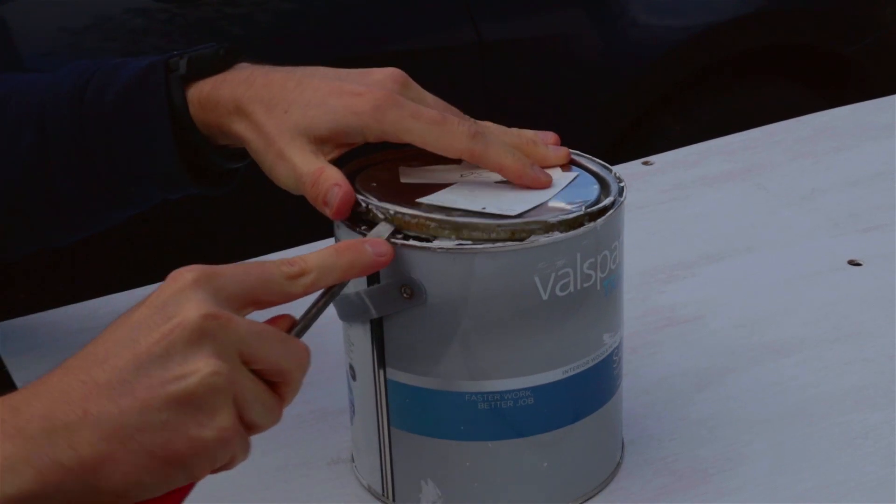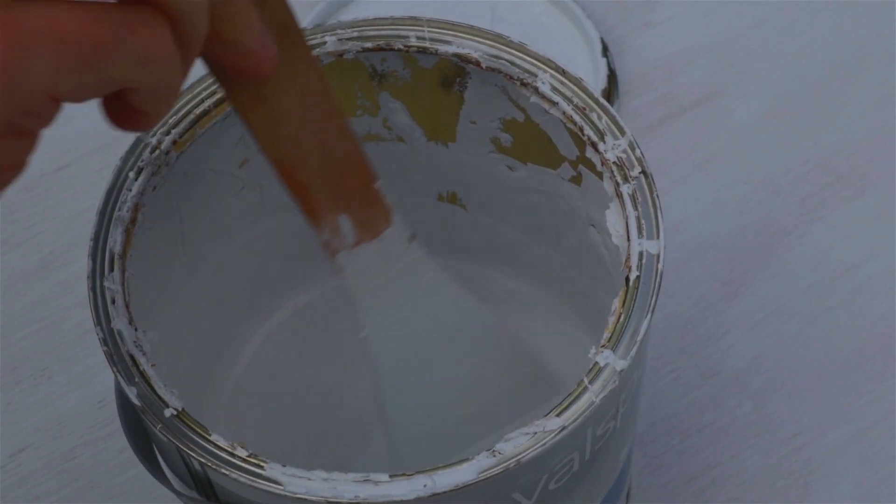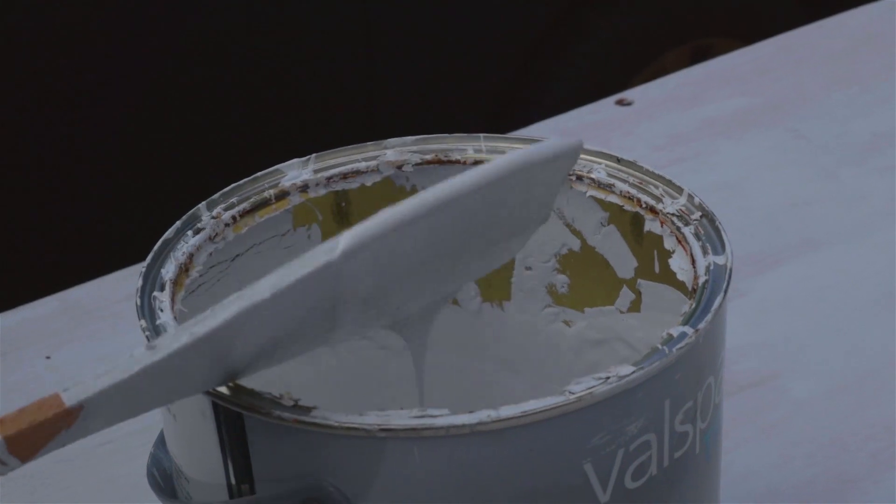Now that the first coat has had a couple of hours to dry, we're going to put a second coat on. We're using the same sea ice colour that we also used for the wall panels.